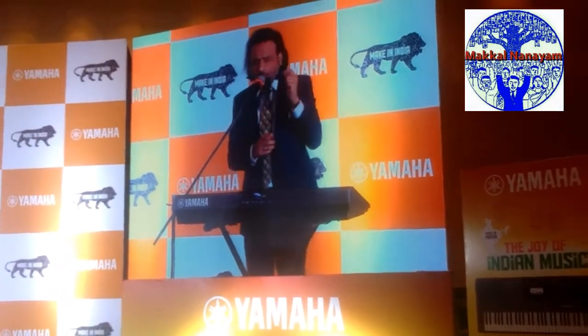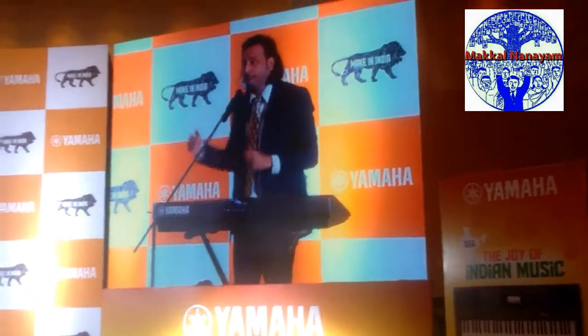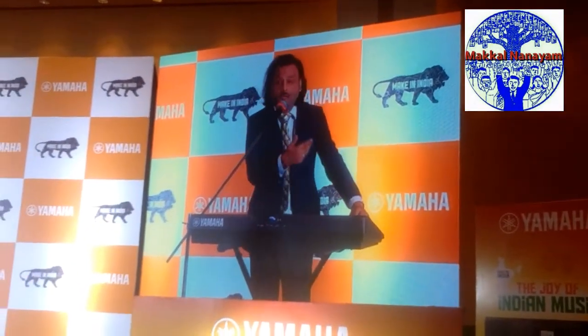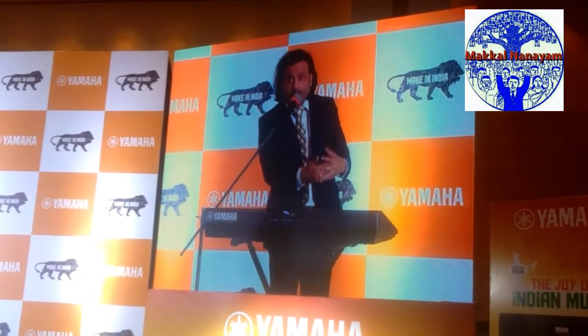Are you familiar with Rabindra Sangeet? So, the i500 will be the first keyboard which will allow users to enjoy this kind of music.